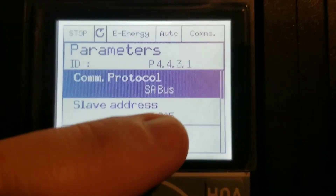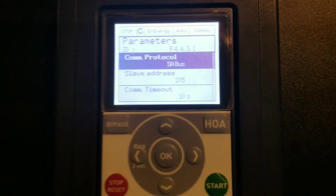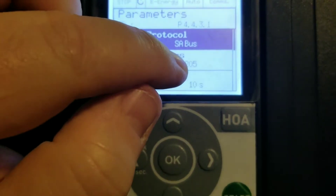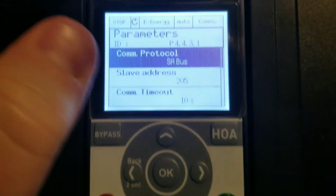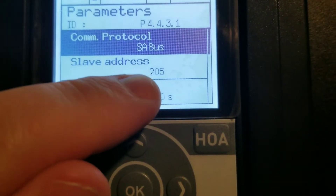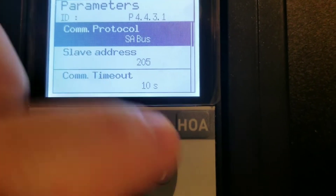The slave address is 205. Now, before what was happening was the slave address was actually going to zero and I was unable to change it, and the drive would not communicate with the new board. But now I am able to actually enter the slave address.